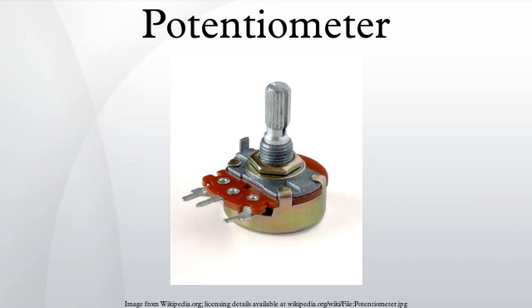A string potentiometer is a multi-turn potentiometer operated by an attached reel of wire turning against a spring, enabling it to convert linear position to a variable resistance. User-accessible rotary potentiometers can be fitted with a switch which operates usually at the anti-clockwise extreme of rotation. Before digital electronics became the norm, such a component was used to allow radio and television receivers to be switched on at minimum volume with an audible click, then the volume increased by turning a knob. Multiple resistance elements can be ganged together with their sliding contacts on the same shaft, for example in stereo audio amplifiers for volume control.